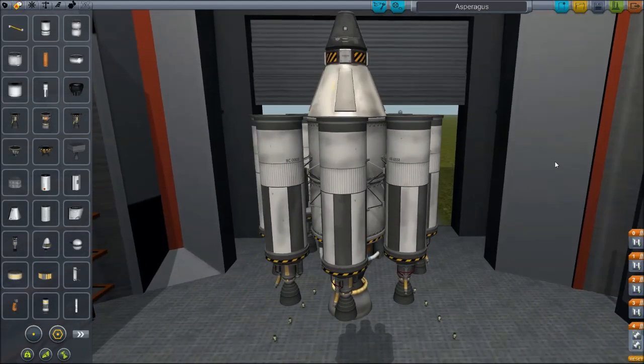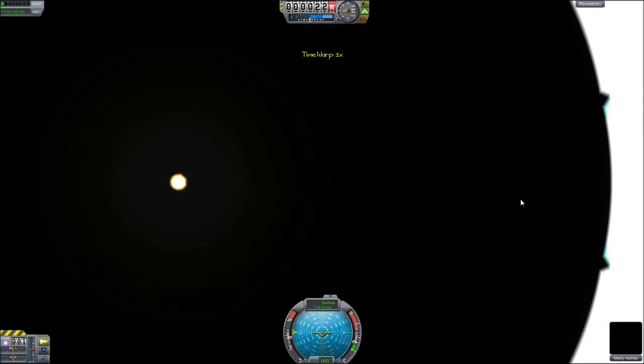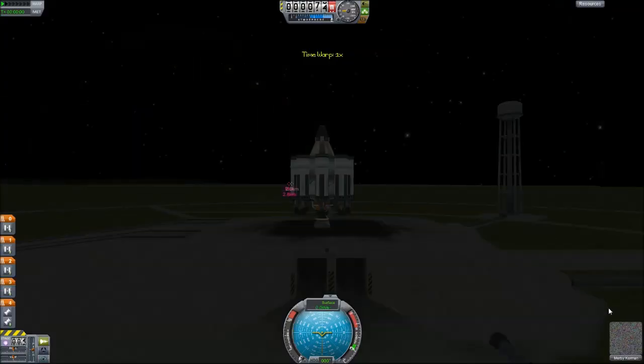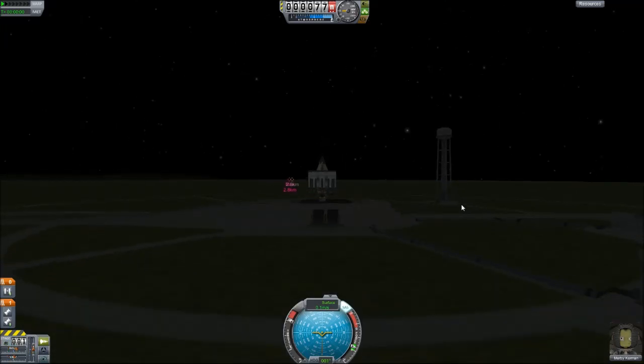I'm gonna show you why our space program is about to get better. We're gonna launch this piece of crap - and it really is exactly that, it's a piece of crap. Then I'm gonna show you how I'm gonna turn it into something that's not a piece of crap. So let's launch this thing, and since I already know it flies, I'll come back with you when it's in space.